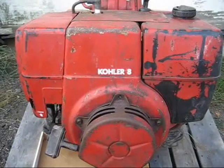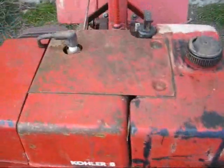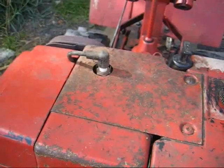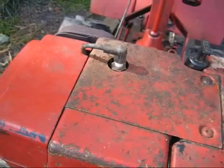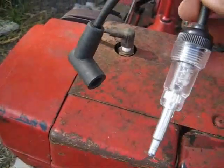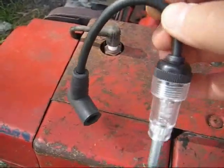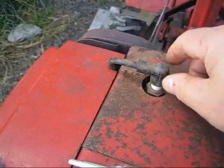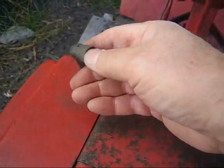Typically when I get an engine that won't start, the first thing I'll do is check the plug to see if I have spark. There are several ways you can check for spark, but if you have the tool, you want to use the spark tester. They're not expensive — you can pick them up anywhere from $5 to $7 — and you connect it to the spark plug and then to the pickup.